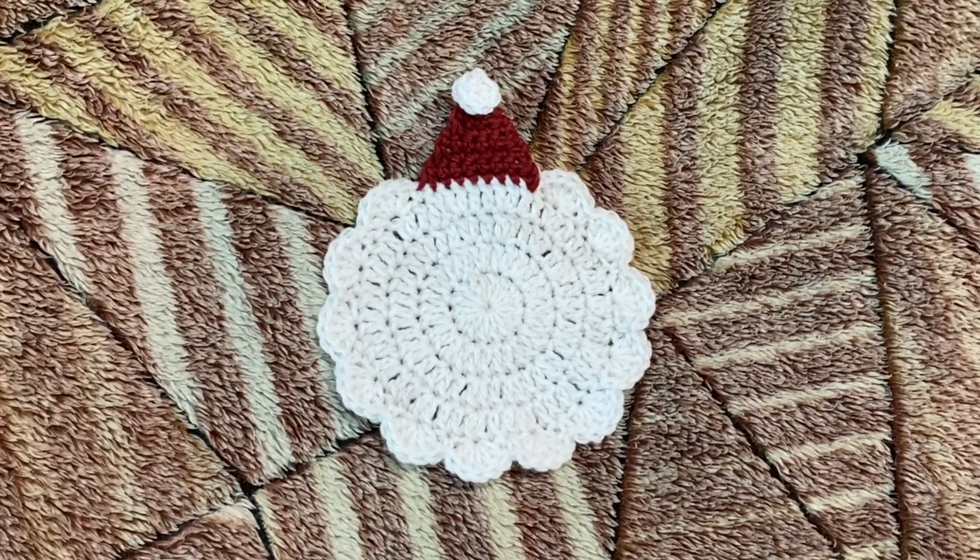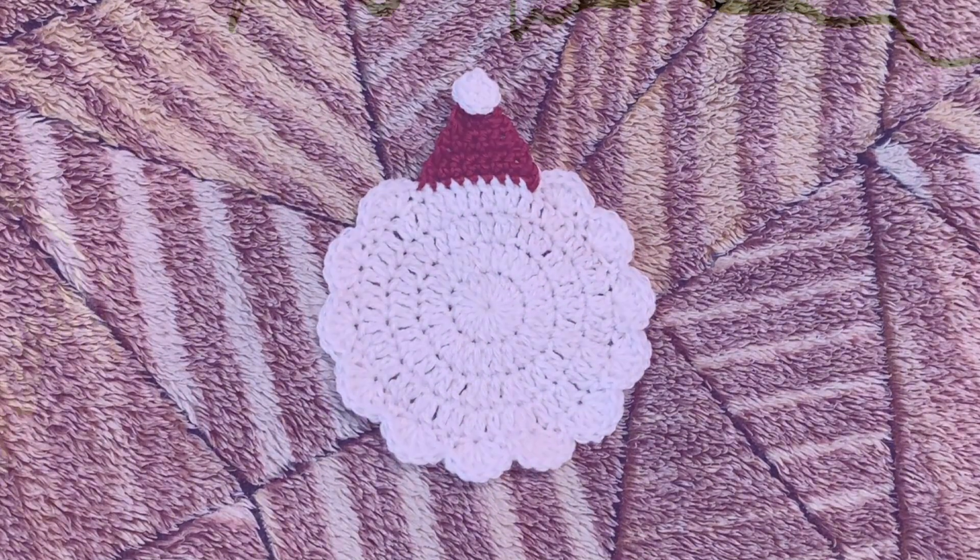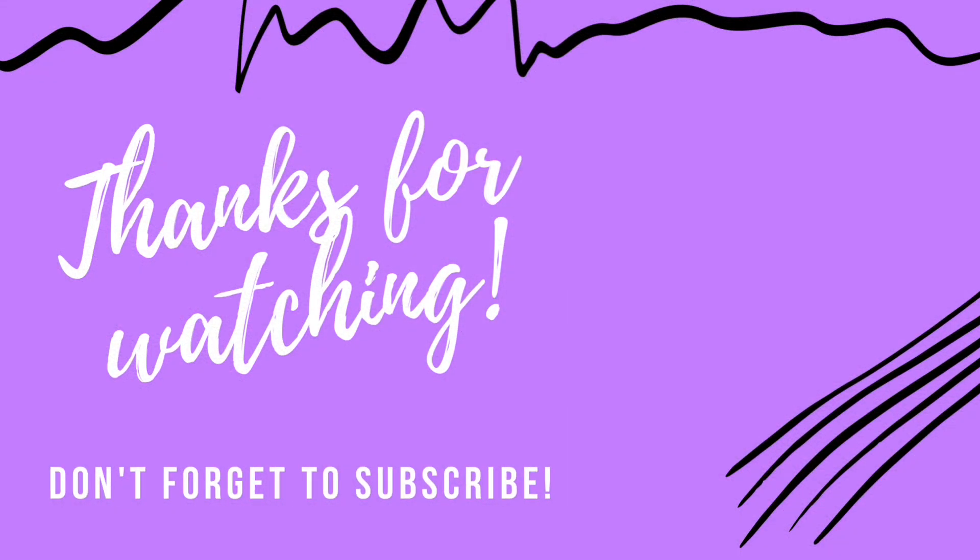Once done, your Santa Claus coaster should somewhat look like this. Thank you for watching! If you like this video please give it a thumbs up and subscribe to my channel for more such videos. Happy crocheting!